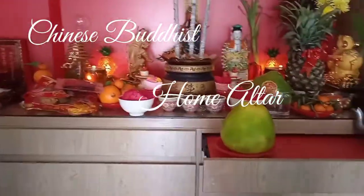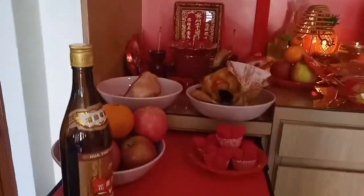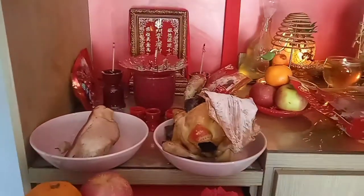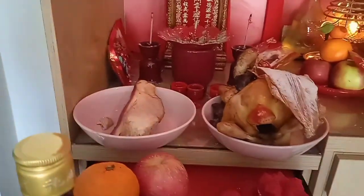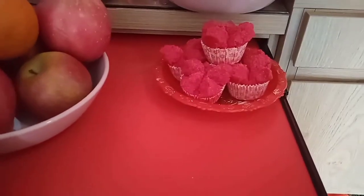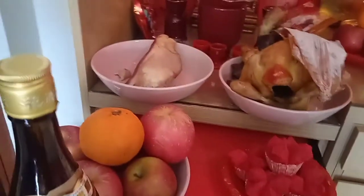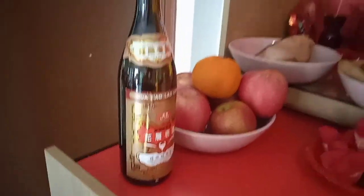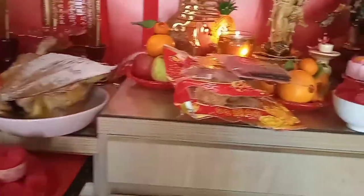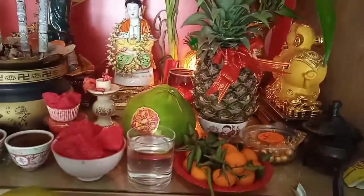This is how we offer to the god. We have chickens, cake — what we call 'buckle' in Chinese — and this one is rice wine. Pineapple, lime, orange — all placed here on the altar.